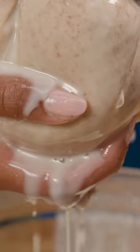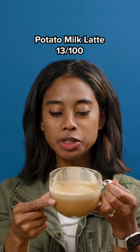On episode 13 of Potatoes, 100 Different Ways, I'm making potato milk. Wow, that's actually pretty good.